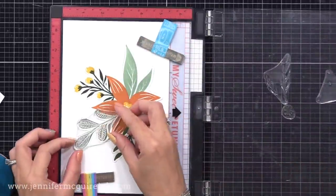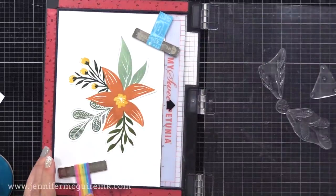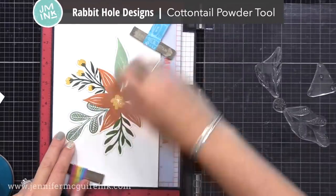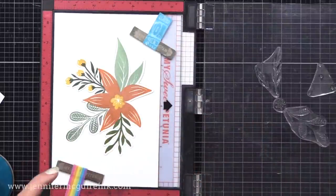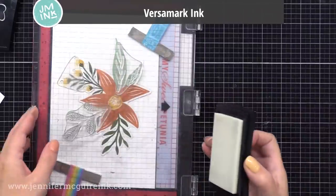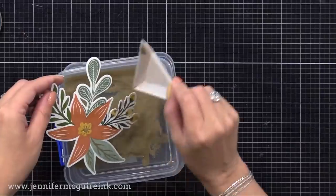I added those detail images from the set and I'm stamping those with VersaMark ink, then gold heat embossing, just to add a bit of sparkle. Since I'm doing heat embossing, I'm using my anti-static powder tool from Rabbit Hole Designs — definitely my new favorite anti-static powder tool, and it's back in stock. I highly recommend it. Then I did my stamping and heat embossing.